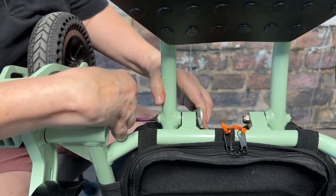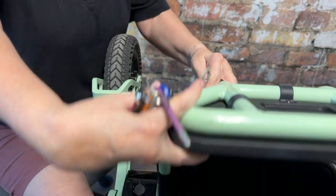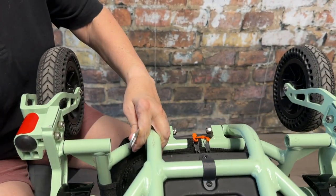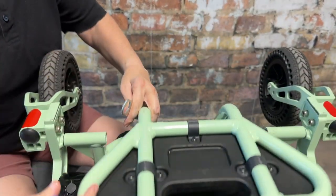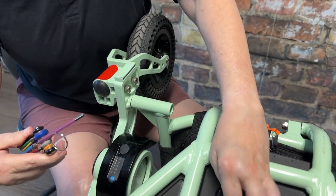Once this is tight, you will notice that the foot rest will be able to fold and unfold with more resistance. If you cannot get it tight, there may be broken washers inside those two bolts.